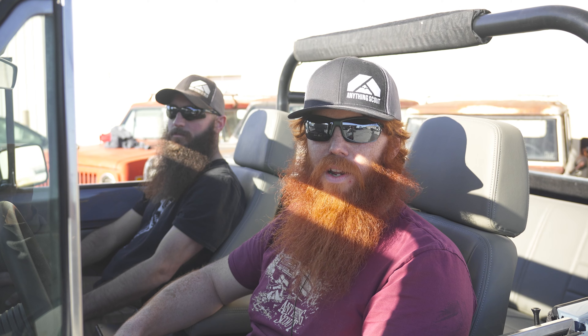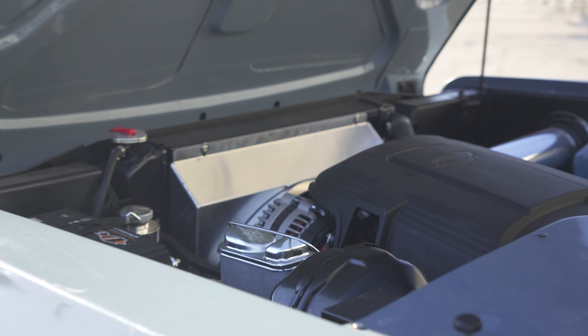Keeping all that cool is our custom brass radiator for the LS, aluminum fan shroud, and our in-house intake kit.